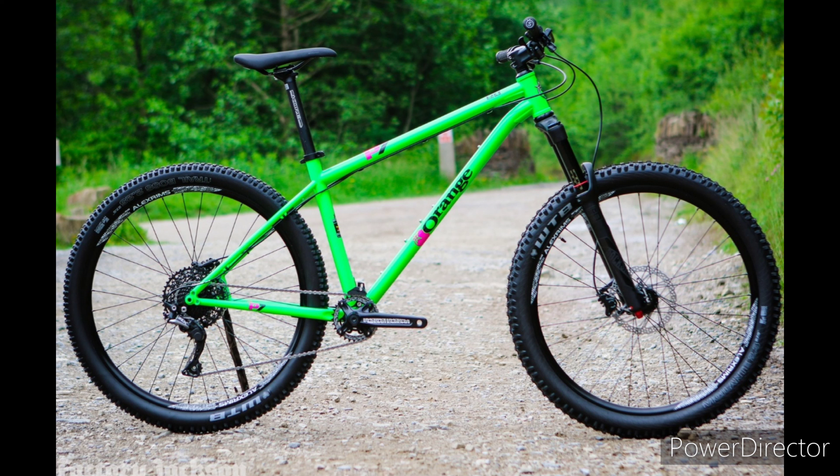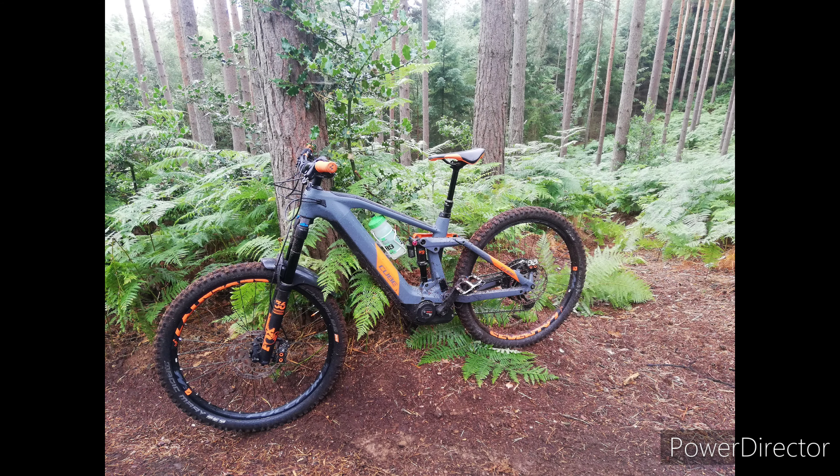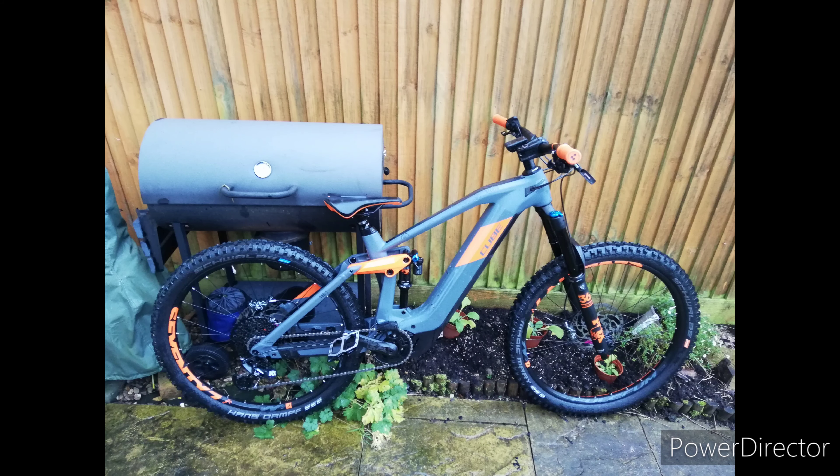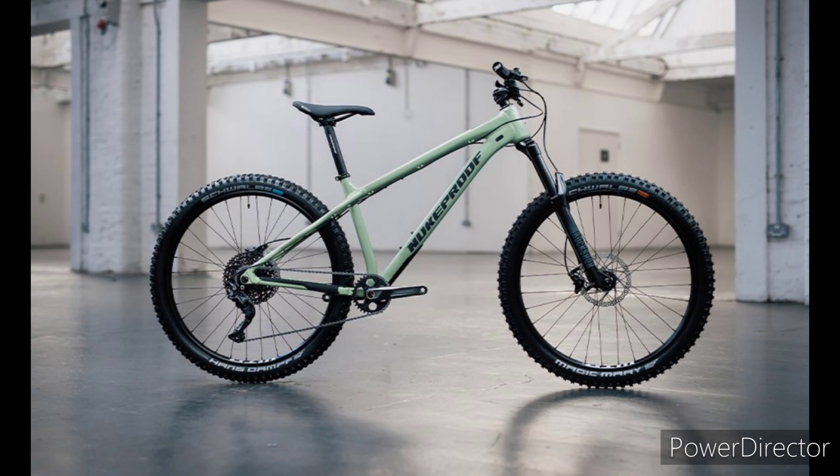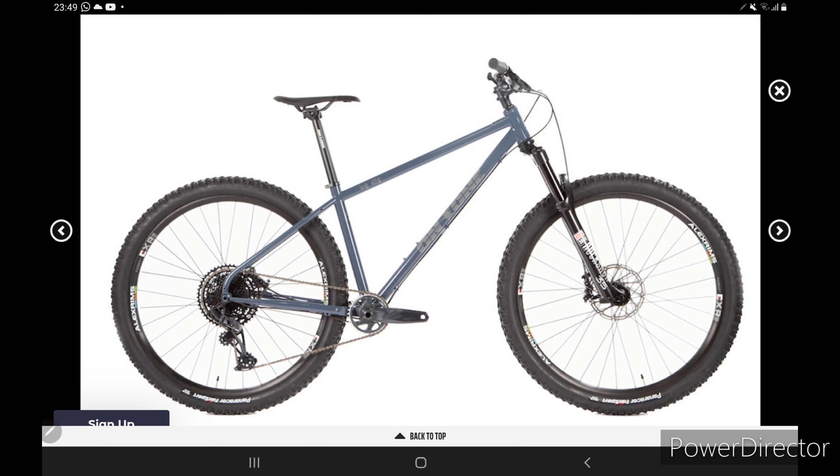I'm really looking forward to it because the e-bike is amazing — it's almost too amazing. You don't have to pick your line, it's got so much travel, great suspension, it just smashes through everything. So to have a hardtail, it's going to be so much lighter, totally different. I'm going to have to pick my lines properly, it'll make technical trails harder, which is what I really want — to get back to the technicality of riding a mountain bike.